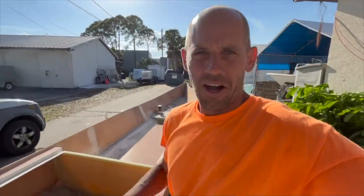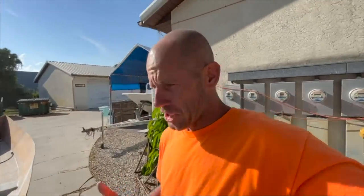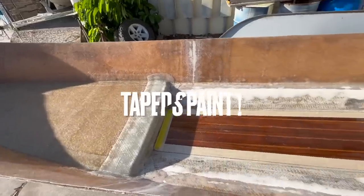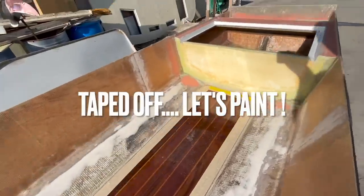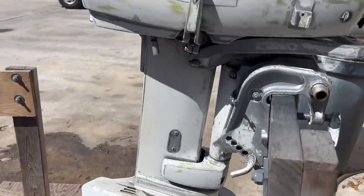I just finished sanding all the fairing compound down. It's not perfect but it's going to look really good with the paint that I'm putting on, especially considering I'm rolling it on. We're going to make this motor look a little bit better — got the motor sanded down.